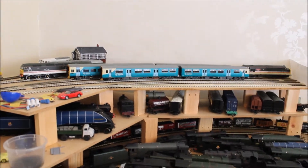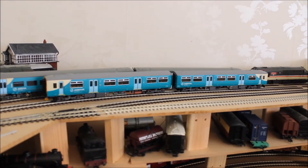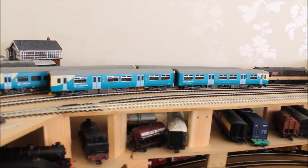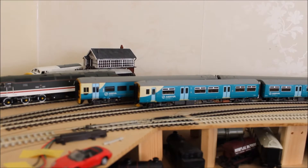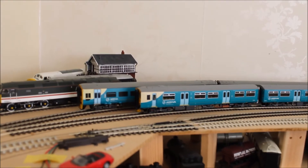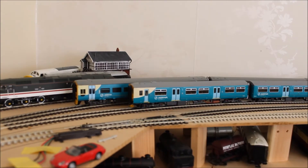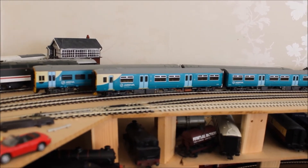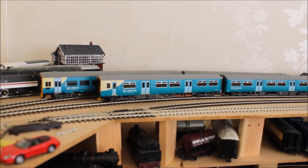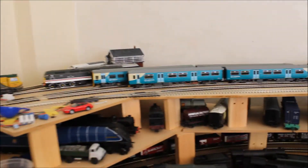We're going to start with the latest locos. Here's my second Class 150 - I did a review on this a couple of weeks ago, and this one is now chipped, which is good. Next to it is a Class 158, which I've had for a while - that's now chipped and works fine. It's an older Bachmann model so it's harder to chip, but all sorted. I got someone to do it for me and I really appreciate that.